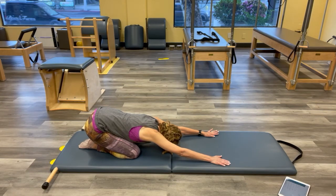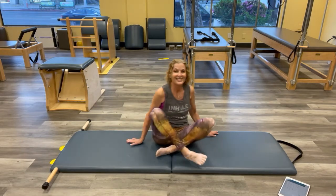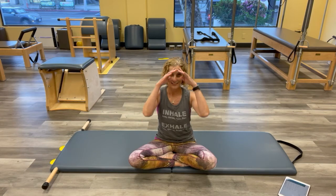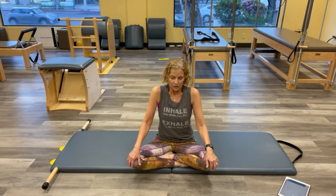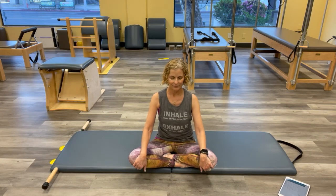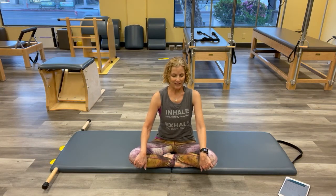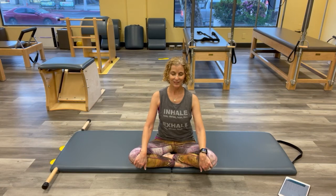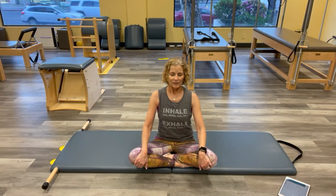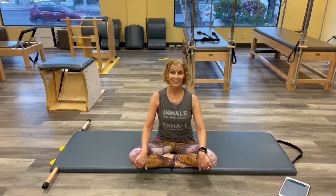Nice job. Bring it up, cross those legs. Breathe. Circle those shoulders. Close your eyes and let's go back to the beginning — see if you can get your shoulder container, head container, everything where it feels stacked. Exhale. And once again, go back to that accordion breathing of Kathy Grant.